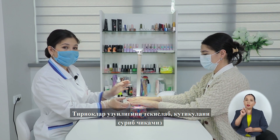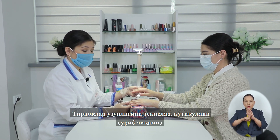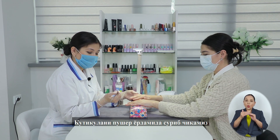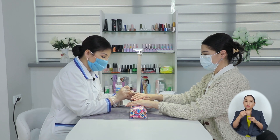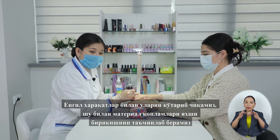После того, как мы подпилили длину наших ногтей, мы приступаем к отодвиганию кутикулы. Кутикулу отодвигаем при помощи инструмента пушера. Лёгкими движениями приподнимаем её для лучшего покрытия.